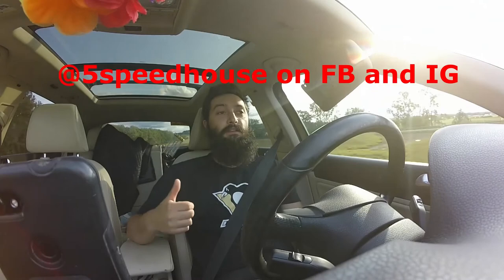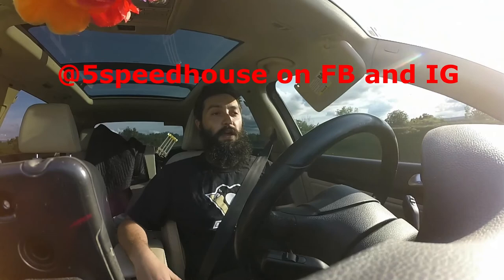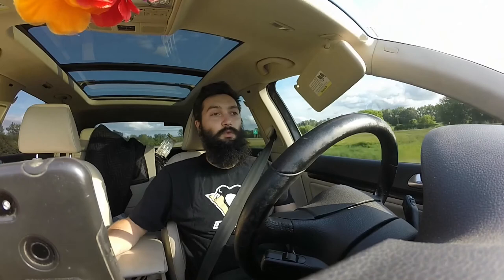Thanks for sticking around and watching. Thanks if you follow along on Facebook or Instagram — please like, follow, and subscribe. You can find the school bus project at Five Speed House on Instagram and Facebook. The bus's name is Penny, so on Facebook you can find it under Penny Five Speed House. Thanks for watching — stay tuned, leave any comments, questions, things I could do better or worse, or just say hello down in the comments.